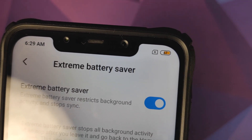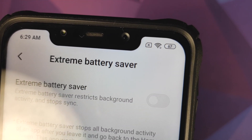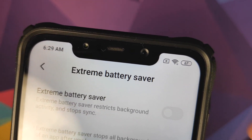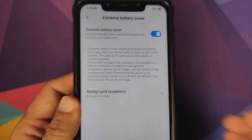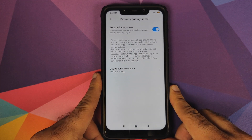How do you know that extreme battery saver mode kicked in? Well, you can see that the icon for the battery changed. Let me turn off extreme battery saver — and the color of the battery icon changed and my Wi-Fi also turned back on. If I turn on extreme battery saver, you can see that my Wi-Fi also turned off.